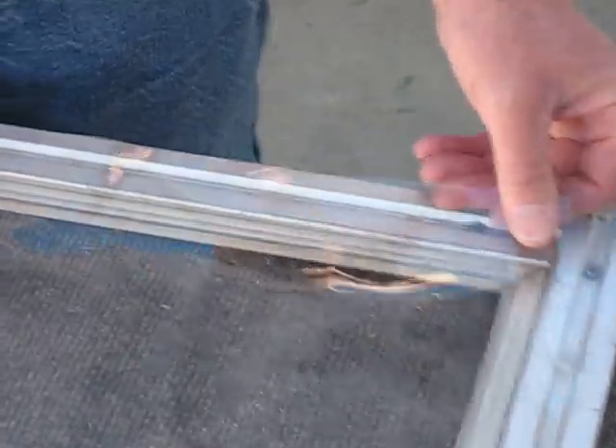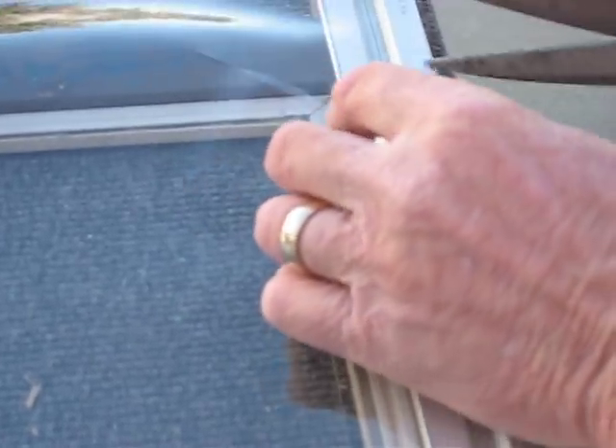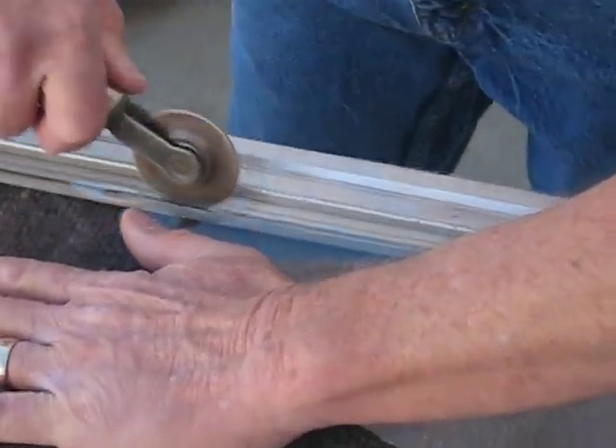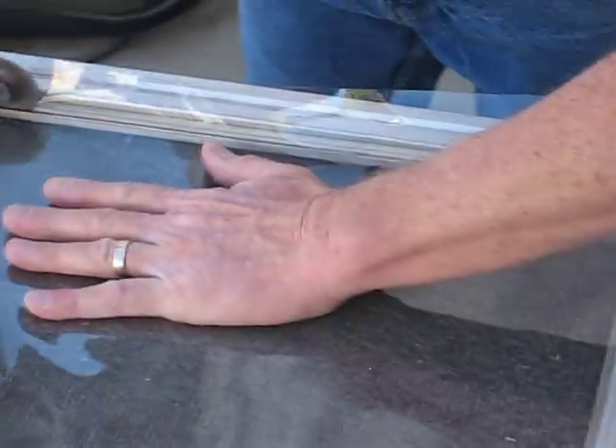Just line it at the bottom and top. What I'm going to do is cut a 45° right across the screen frame spline channel, and I'm going to do that on both sides. Then I'm going to hold my hand so the plastic doesn't move, and I'm going to start in the middle and work this film in.